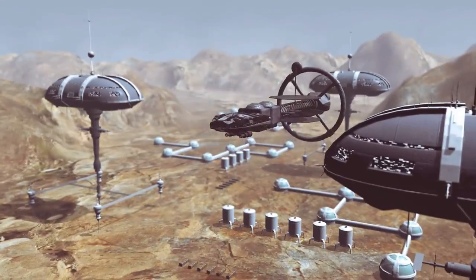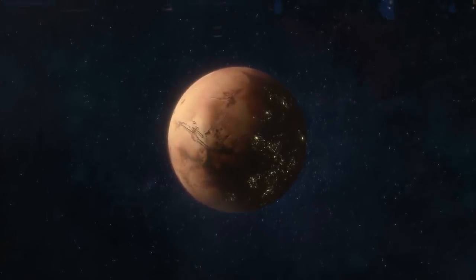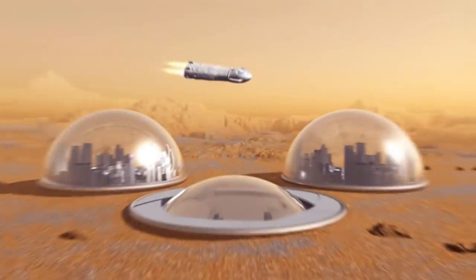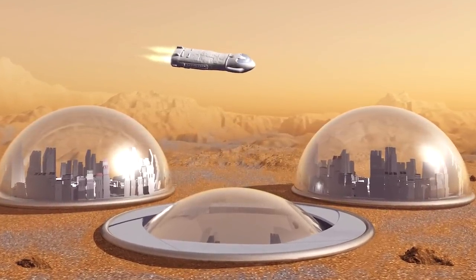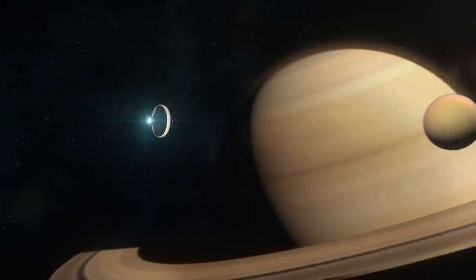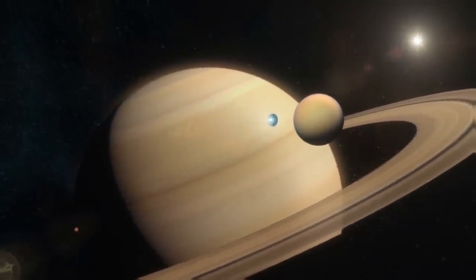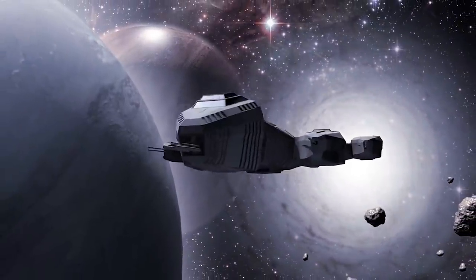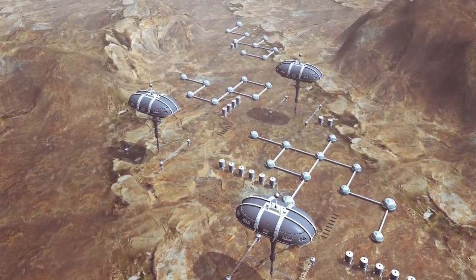So given all of this struggle and hardship to overcome, why would we even want to settle on Mars? Well, it's just like we said at the beginning: we want to and we need to. If we are able to make the Mars colony work, it'll be the first of many that'll help us colonize the whole solar system. The potential in that is limitless, and should we truly get a foothold on Mars, it could set us up to colonize places like Titan or Pluto, or even start us on an intergalactic journey. It'll be really hard to set up Mars for people to live there — but the payoff? Yeah, that'll be worth it.